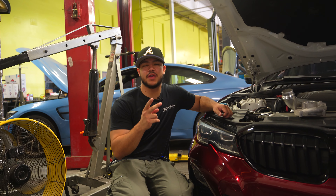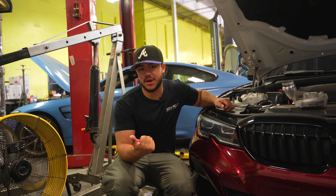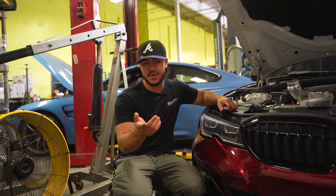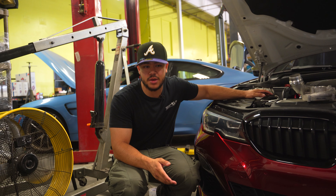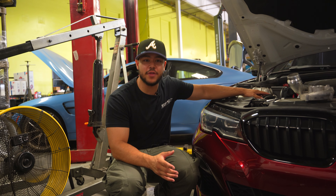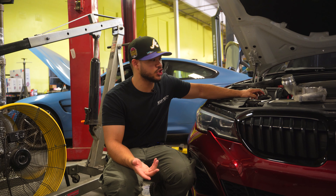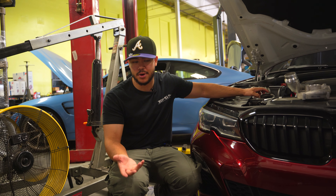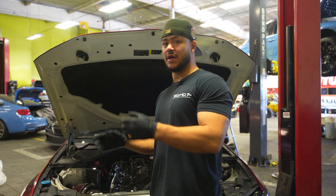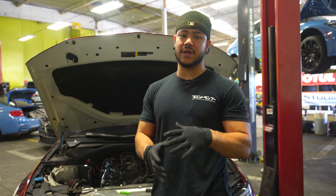Two big things I want to address as frequently asked questions: one, is this going to hinder performance or require any upkeep? No — this mod is just for sound and entertainment purposes only. The second thing is that sound also depends on what intake system you run. If you have a stock intake system you're not really going to hear it. If you have a cold air intake — Aventuri, MST, or other free-flowing brands — those are going to amplify the noise and make it sound a lot louder.